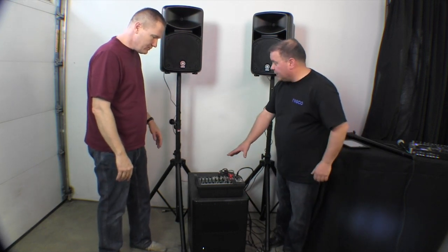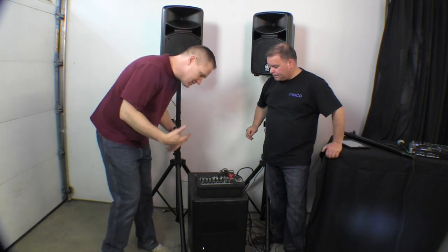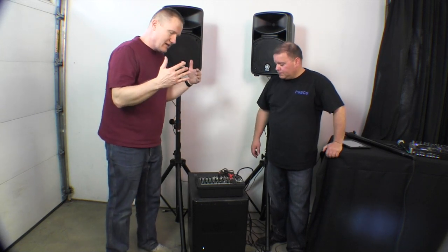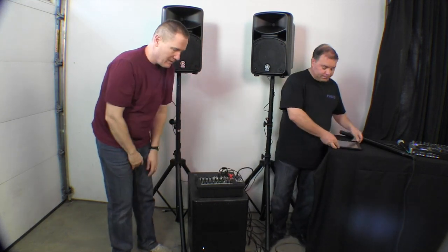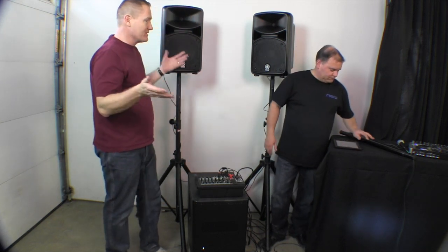Tell us a little bit about the board that comes with the 600i. The board has — I think it's 10 channels on this particular one. With the 600i it has 10. You can run four different microphones in it. You can run some quarter-inch inputs. In this particular case we're running RCAs. We have the iPad — just doing an iPad with it.